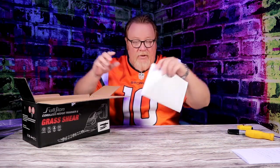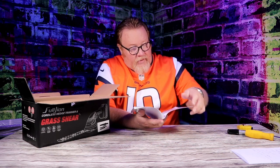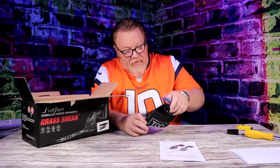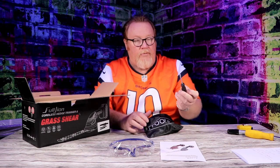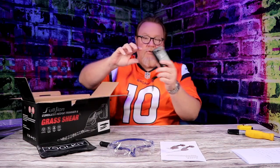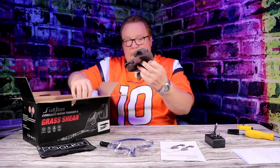It comes with an instruction manual — gives you some of the perks, how to use it, and the what-ifs. Very good tool. Now there's a little bag that says toolkit. You get safety glasses, which is always good because you don't want stuff in your eyes. You get a little wrench and a little Phillips screwdriver. There's your toolkit. And then the battery charger.